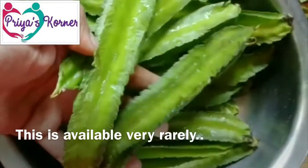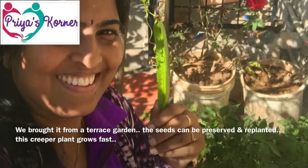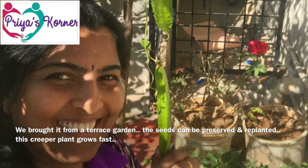This is a very rare dish. If you are using seeds, you can use one seed. This is the seed.